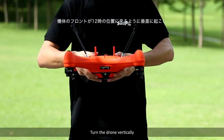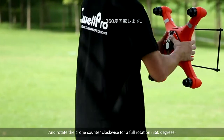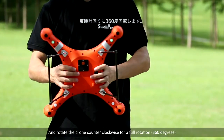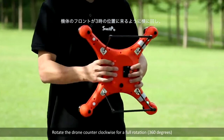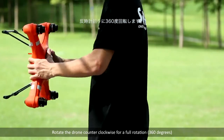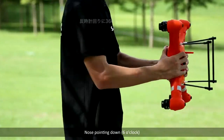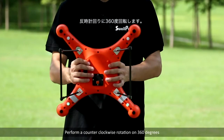Turn the drone vertically, nose up at 12 o'clock, and rotate the drone counter-clockwise for a full rotation of 360 degrees. While vertical, nose to the left at 3 o'clock, perform a counter-clockwise rotation of 360 degrees.